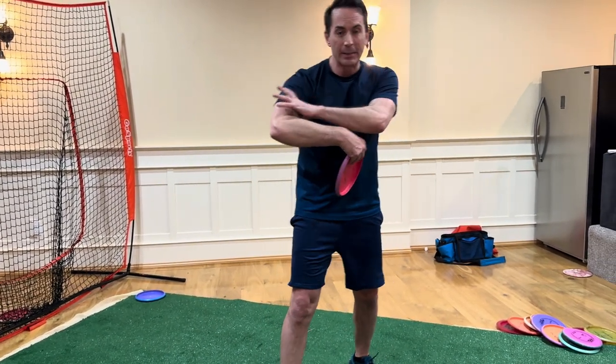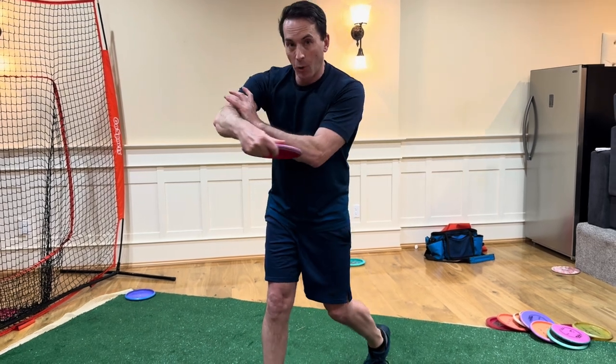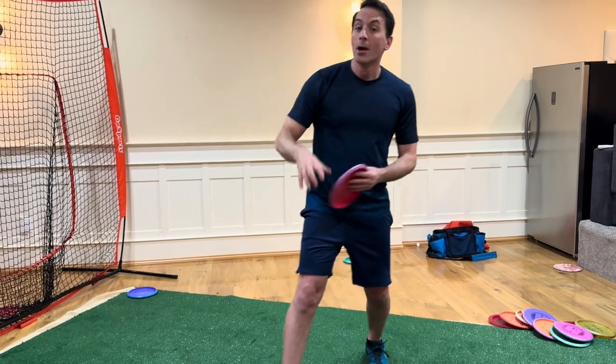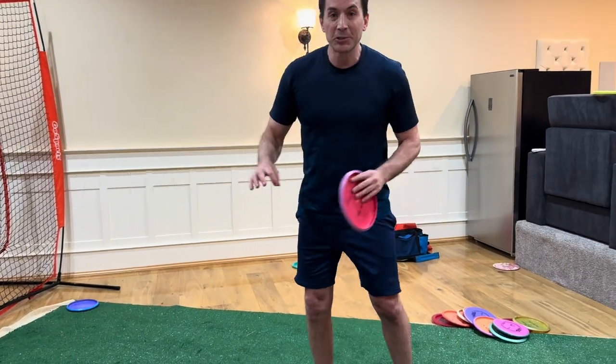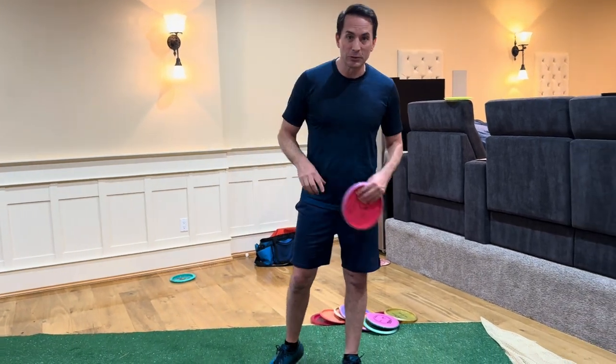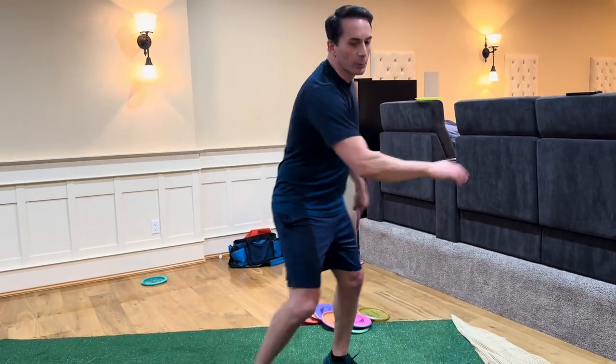It starts to get heavy and energetic. As your arm opens up, it transfers the energy into your forearm, getting heavier. Now it's in your hand and the disc, which turns into like a giant meaty sledgehammer — which is how my form feels when I throw now, using this sequencing.